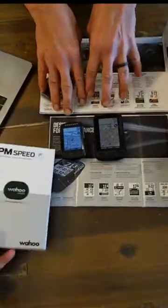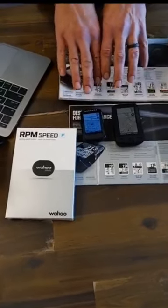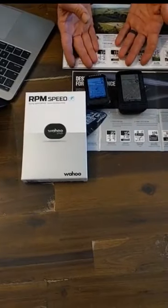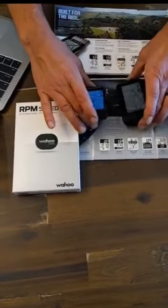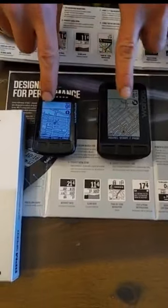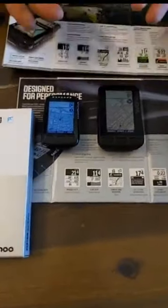Another thing to point out about both devices is you do not need a cell phone to use them. These are GPS enabled and they work without a phone, so if you leave your phone at home you can still use the device. It is handy to have the phone, though, because you can communicate with other people who have Wahoos — you can actually see on the map where your riding partners are in relation to your position and vice versa, which is a pretty neat feature.